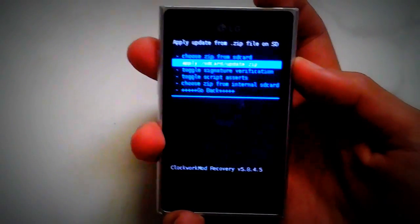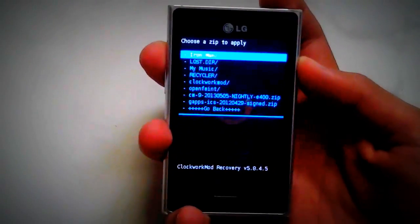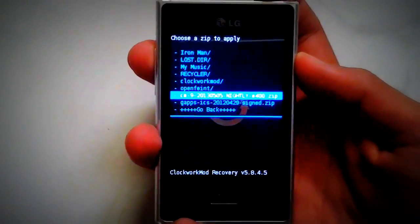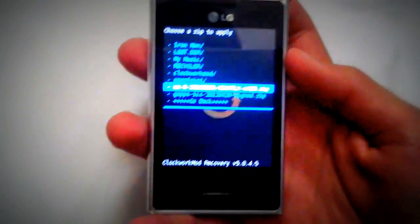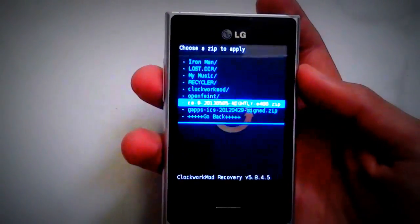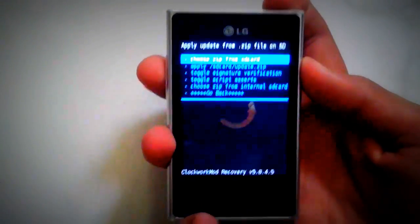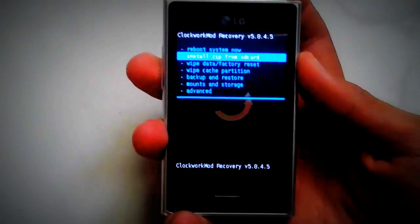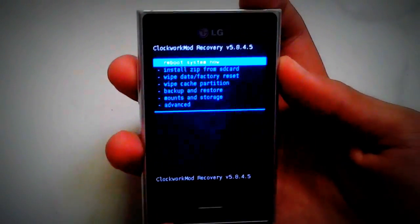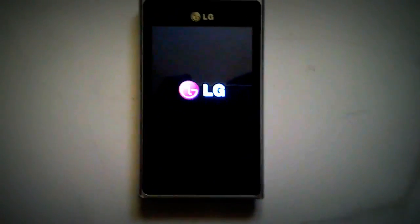The first choice is Choose Zip from SD Card, which is the external SD card. Click Choose Zip from SD Card. Now we've got the files — this one is called CM9. Choose this file and it's going to flash the zip and install it directly into your mobile. It might take around five minutes. After it's done it will go back to the main menu — click Reboot System Now. Your mobile is going to reboot with Ice Cream Sandwich 4.0.4, which is the Super Nexus.